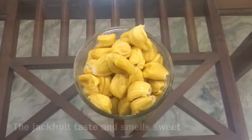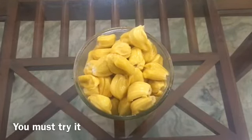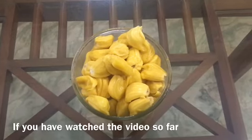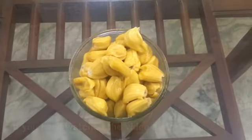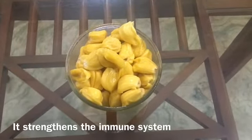The jackfruit tastes and smells sweet. If you have never eaten jackfruit, you must try it. If you have watched the video so far, do subscribe, like and share. Now let's talk about the benefits.